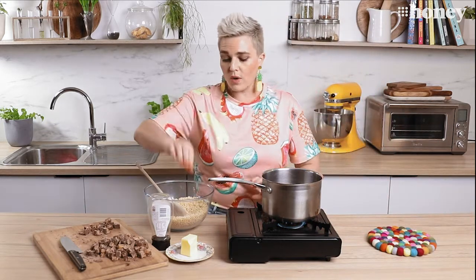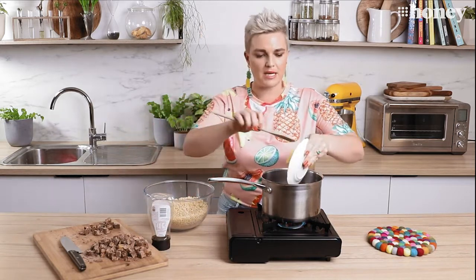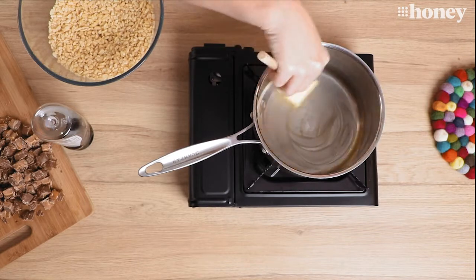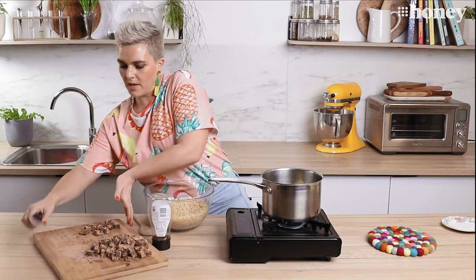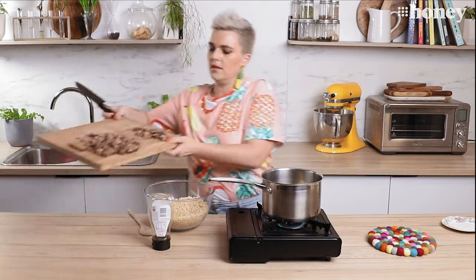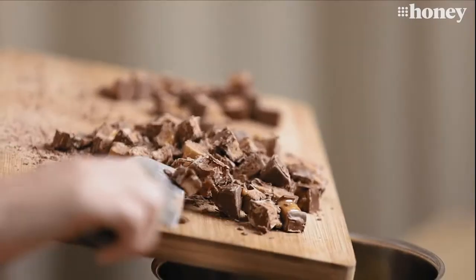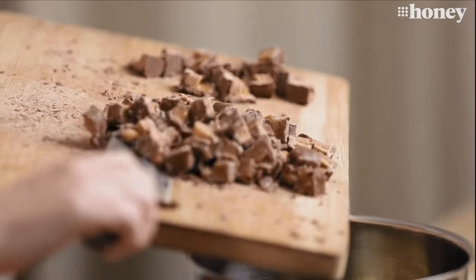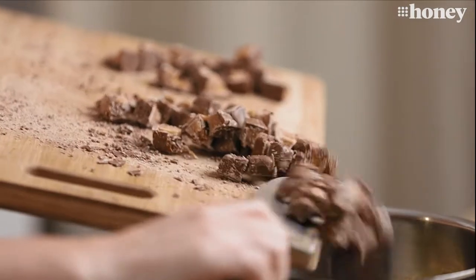I'm going to put into the pot 60 grams of butter, and get that melting. While that's melting down, let's pop in some of our Mars bar. I'd be lying if I said chopping these babies up wasn't fun — it's a great little pastime to either give to the kids or do yourself. Trust me, you'll be licking your fingers and having all the little off cuts. It's delicious fun.